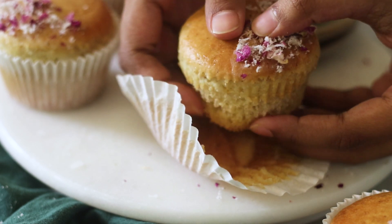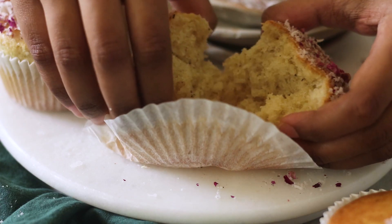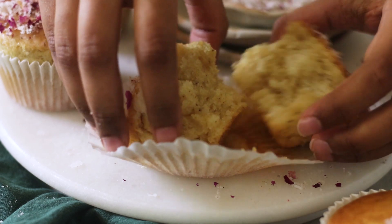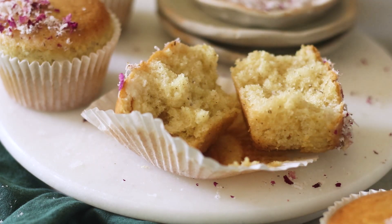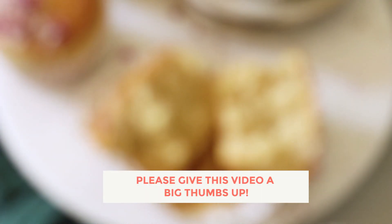I'm just going to break into this muffin so you can see how stunning the crumb looks on the inside — it's really soft and spongy and fluffy and delicious. I really hope you enjoyed this recipe for the sourdough discard coconut rose muffins.